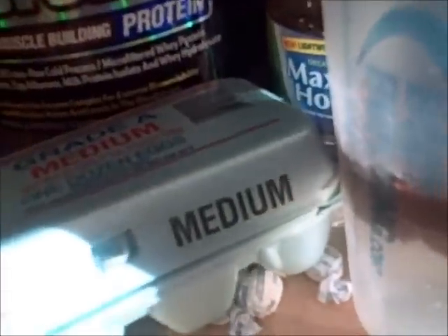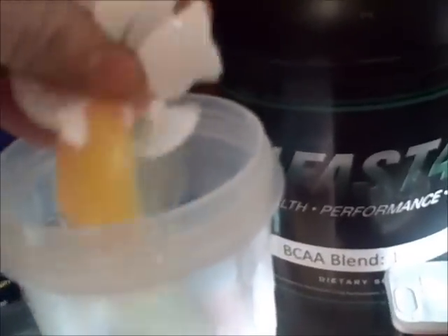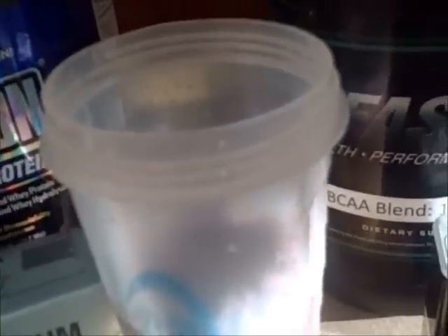Down the hatch. Next ingredient: eggs. I'm going to use three raw eggs. The reason we're using whole eggs is because whole eggs are very anabolic. You want to leave the yolk in there. So, three raw eggs.